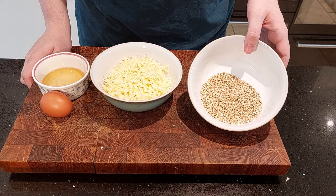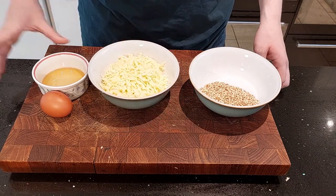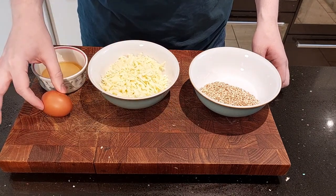This recipe calls for buckwheat, about 50 grams, about 150 grams of cheese, 25 grams or about one tablespoon of honey, and one egg.